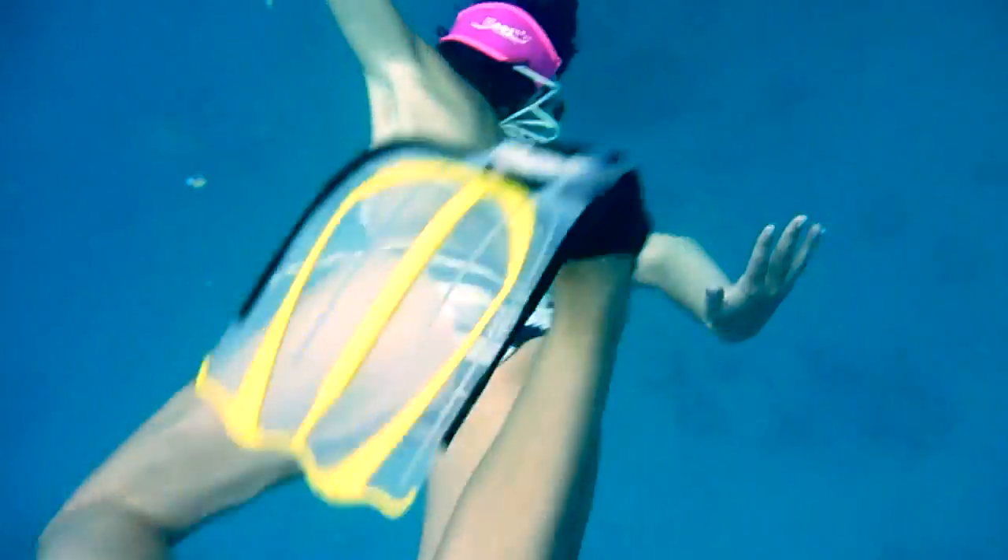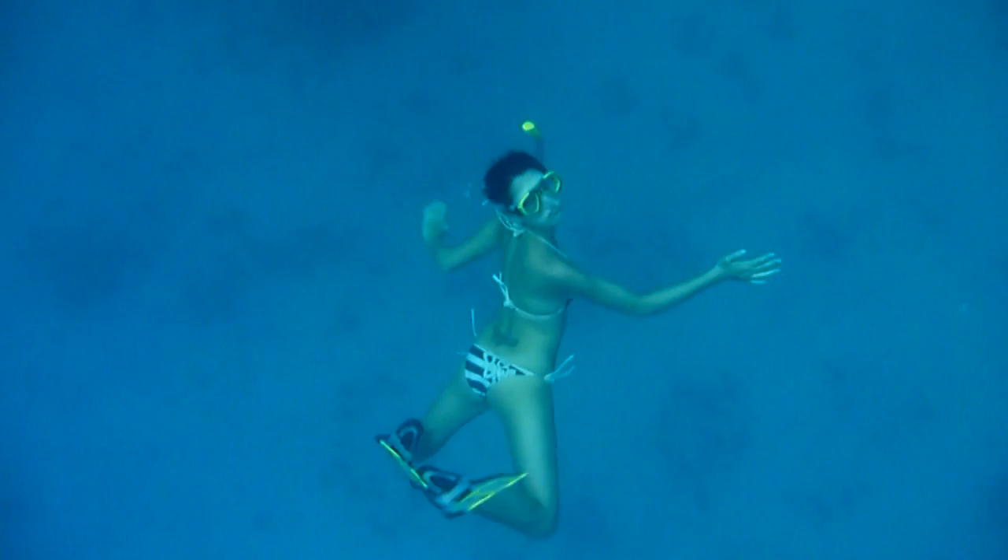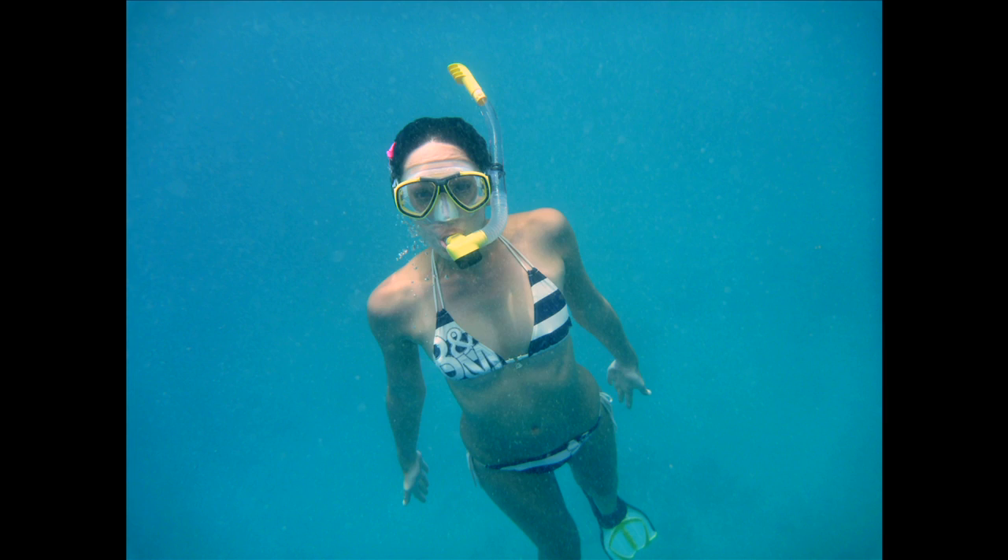Remember the light underwater comes from the top, so if you're shooting from underneath you're just going to get silhouettes, but if you shoot from the top downwards you're going to get pretty good light, especially if you're shooting your friends underwater.